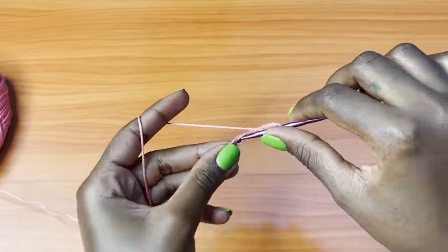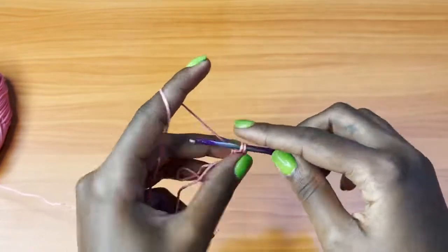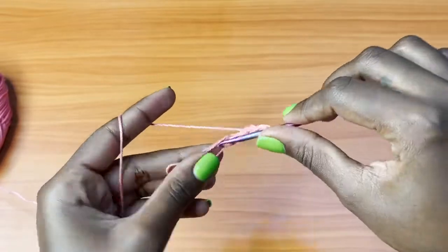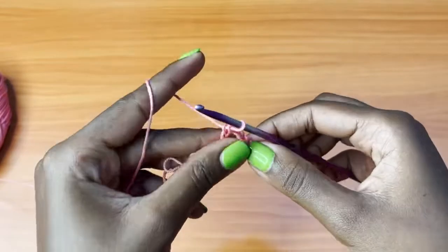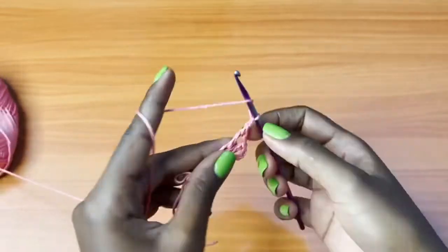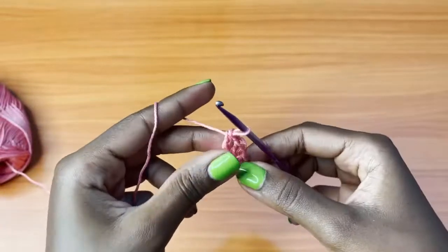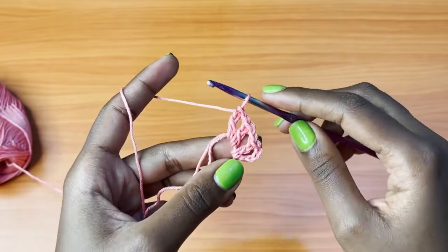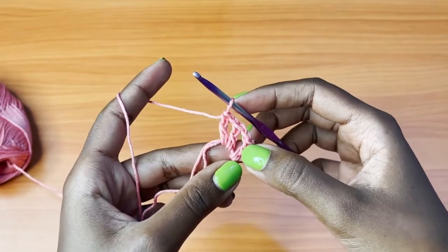After your chain of five, you're going to go into the magic ring with a double crochet. Chain one, one double crochet into the same exact magic ring. Chain one, one double crochet. We are going to keep repeating this until we have a total of 12 double crochets, including the first stitch. So we have one, two, three, four.